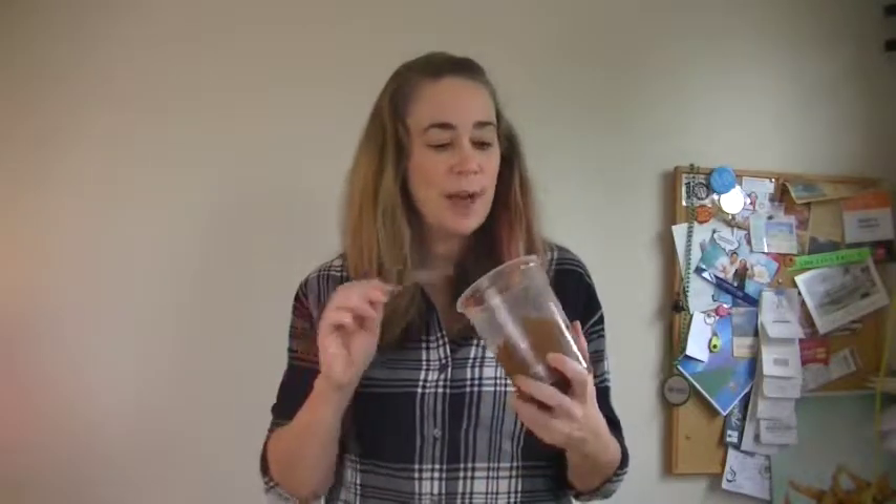My last two secret ingredients — miso paste. Miso paste is fermented soybean paste, and it is umami, so it gives that unctuous kind of taste to your soup stock. It's going to add a really excellent extra dimension of flavor that's going to put it over the top. I'm just going to add a spoonful of this. It's also quite salty, so you can add less salt to your soup stock.